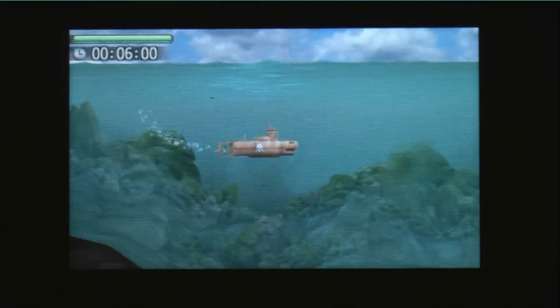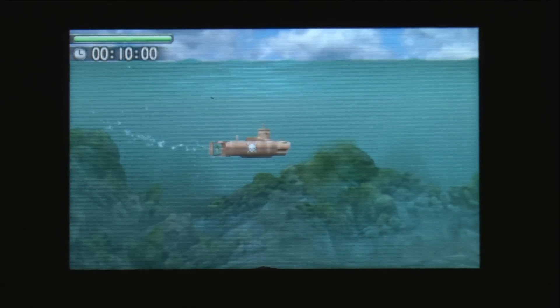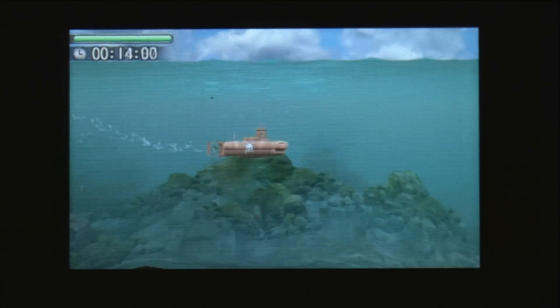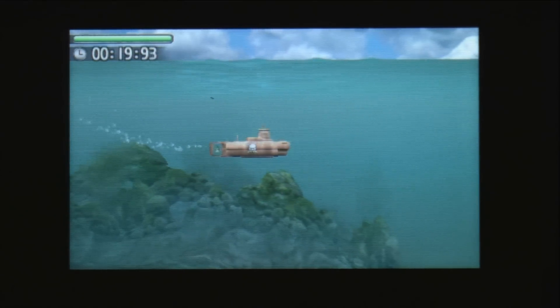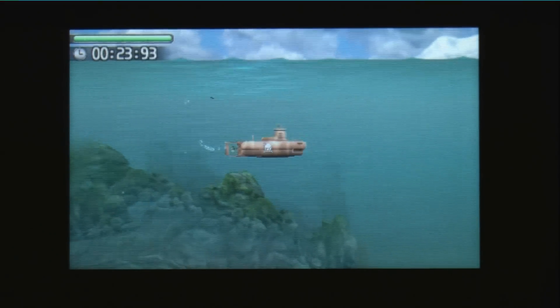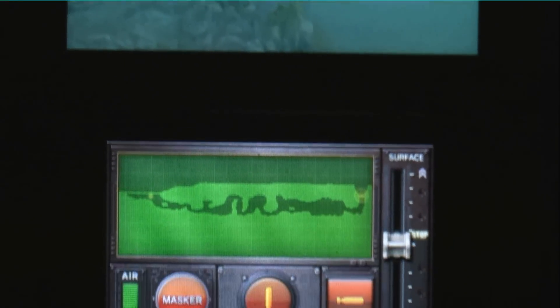Unlike a lot of the 3DS launch titles that are sort of focused on the 3D part of the system's name, Steel Diver does not forget that it's also a DS game — dual screen. And it uses that dual screen for more useful things than most games, and we're going to use this mission as an opportunity to show you what you use that bottom screen for in Steel Diver.